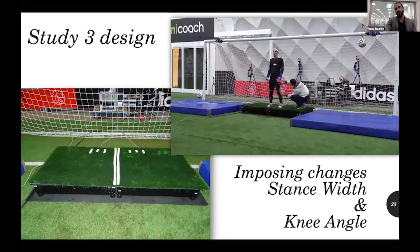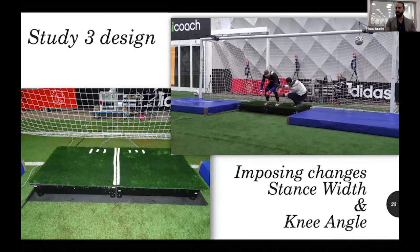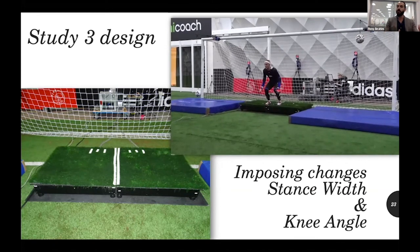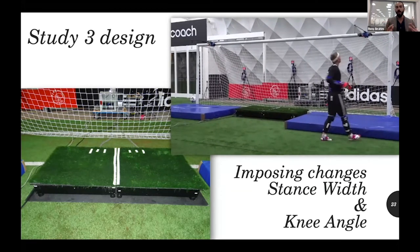In the third study, after analyzing preferred technique, we tried to change some things in the starting position from a biomechanical perspective — applying the laws of physics to see if what looked theoretically better was also practically better. We imposed three different stance widths: 50%, 75%, and 100% of leg length. We also imposed three different knee angles at the starting position: 45, 75, and 90 degrees.